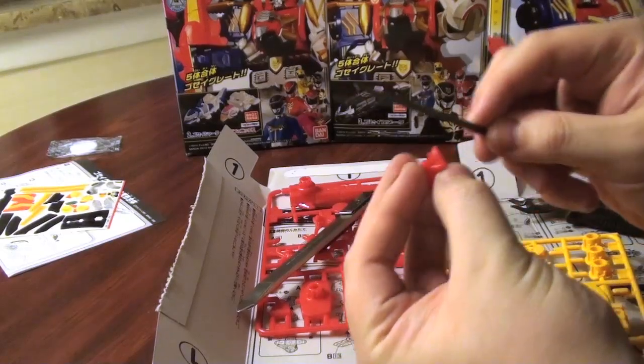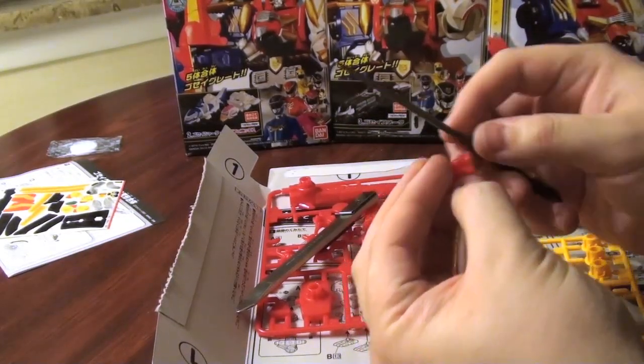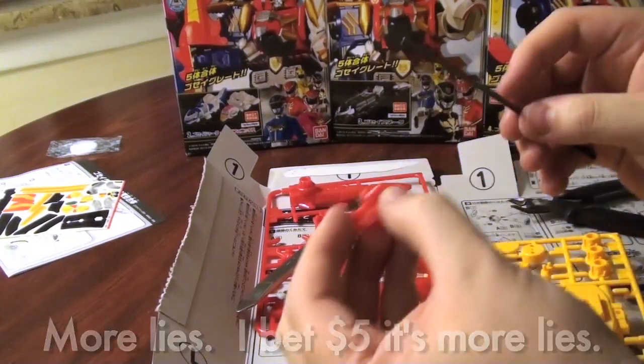This is terribly interesting, isn't it? Don't worry, I'm only showing you this once, so you can just pretend I'm doing this on the rest of the parts.